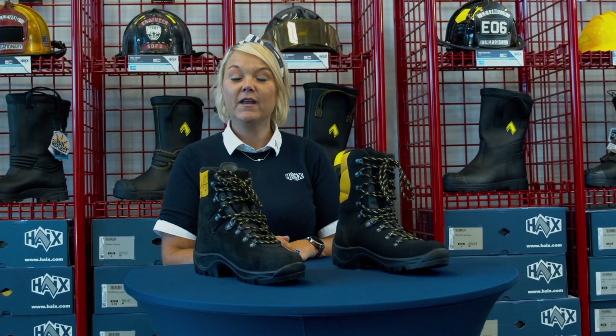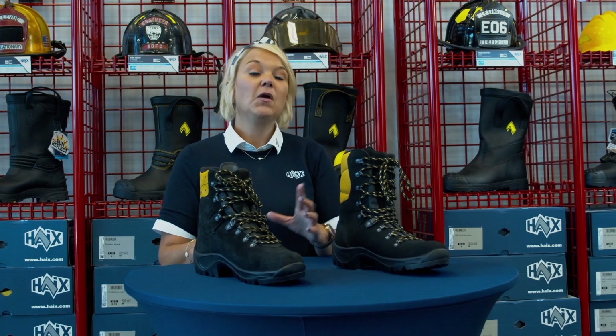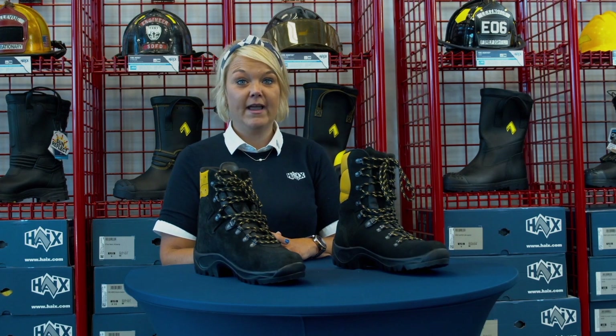Carrie from Hikes North America with another boot comparison video. We get a lot of questions about the similarities and differences between the original Missoula and the new Missoula 2.1. We're going to start with how these boots are alike.